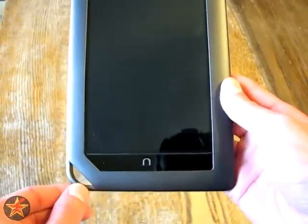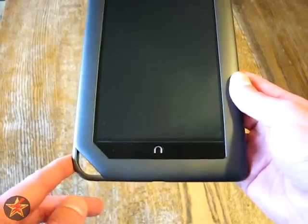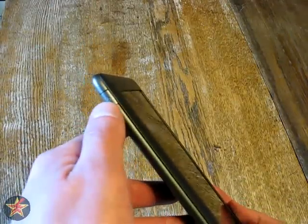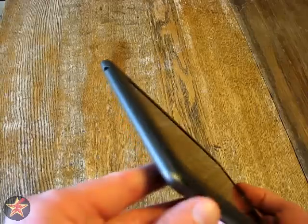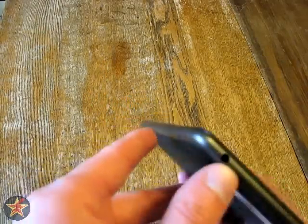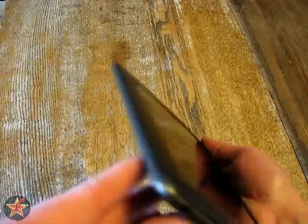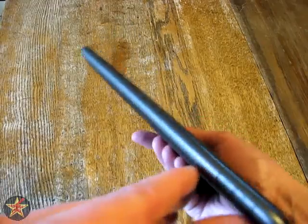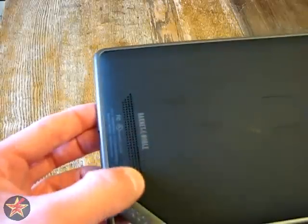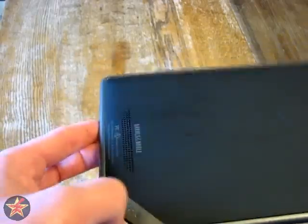We'll give you a general tour here. I don't know why the charm thing is there — it kind of serves no purpose. On the left-hand side is the power switch at the top. There's a 3.5mm headphone jack, so a standard headphone plug. Volume rockers — up and down — because this does actually have a speaker on the back for playing audiobooks and music apps. This thing does come with Pandora.